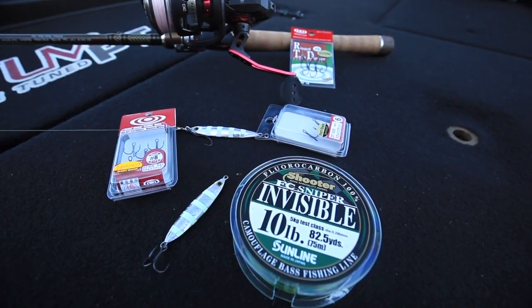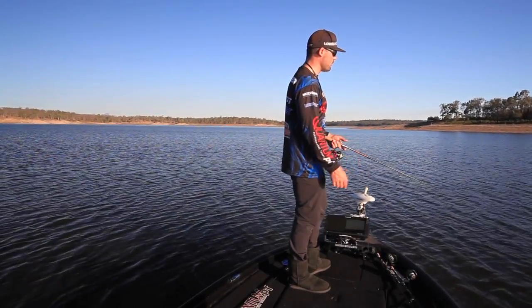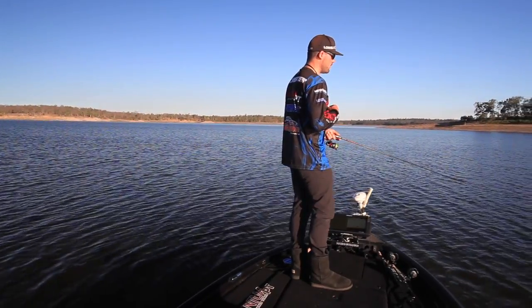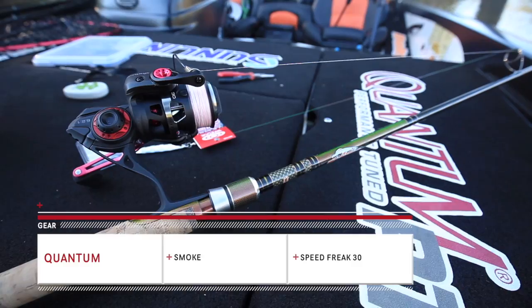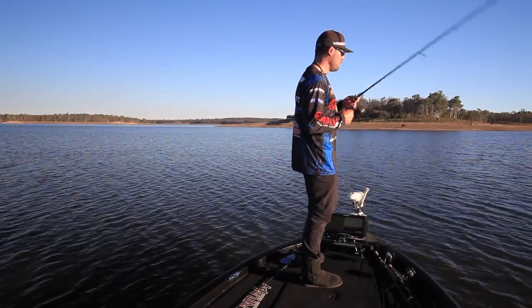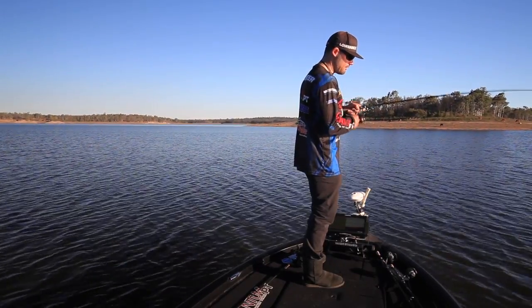For the whole combo guys, I pretty much run 10 pounds straight through — 10 pound braid, 10 pound leader. It is a big lure and at times I do launch it pretty hard, so I don't want to worry about leader or braid snapping. But the fish don't shy away from 10 pound when you're fishing a lure like this — they're too fixated on the lure to notice the leader. For the reel, I like to run a Smoke Speed Freak in the 30 size for a bigger spool and longer casts. I fish this lure fast a lot, so I find it easier to slow down when I need to rather than work hard keeping it fast.